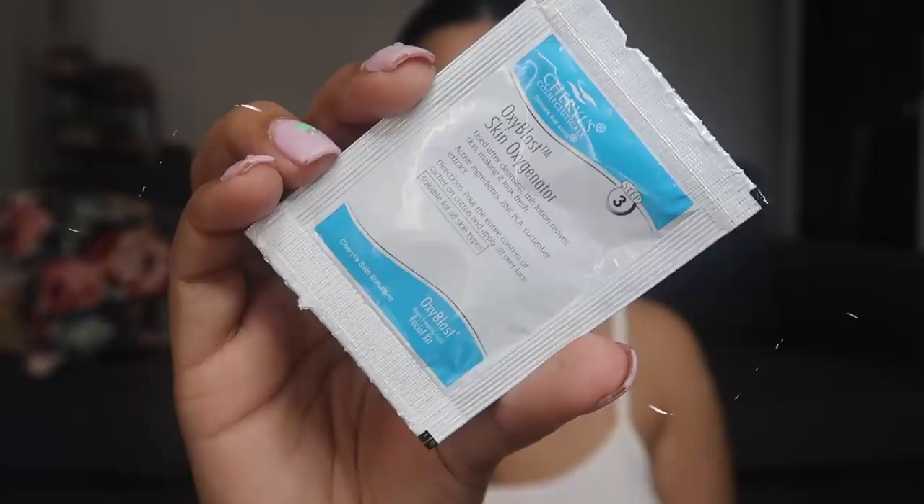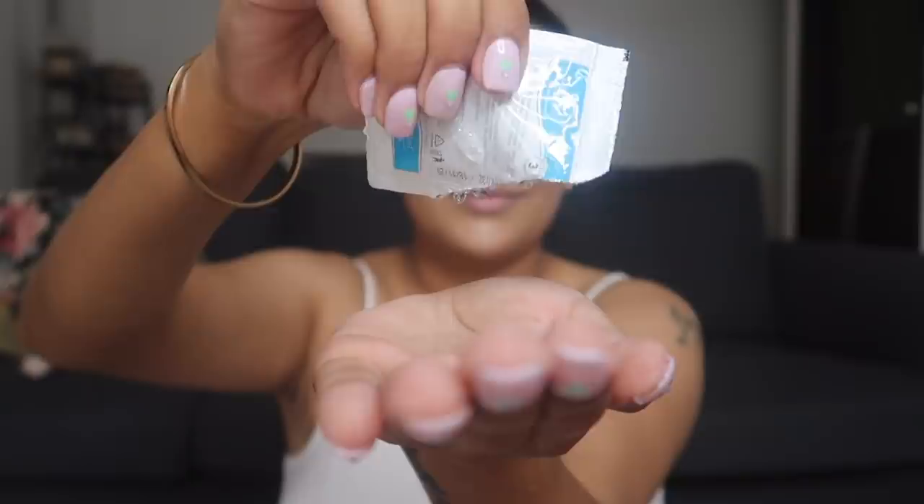Now moving on to the third step. This is called Skin Oxygenator. This lotion revives your skin and makes it look really, really fresh. Just apply it all over your face and neck, leave it on, and move straight on to your next step — you don't have to wipe it off. I'll just let this soak into my skin and we'll start with the fourth step in about a minute.